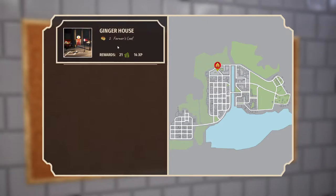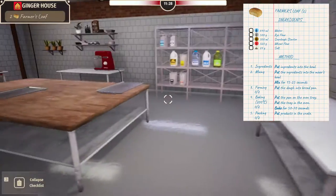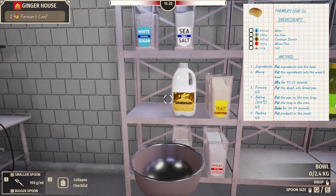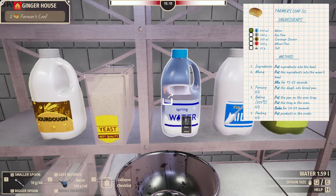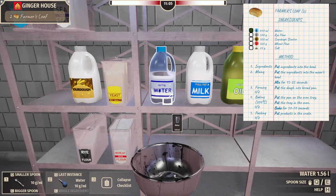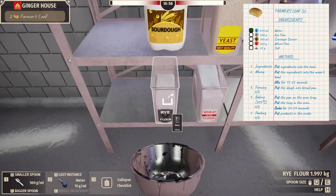Do you want to check orders and start a new day? Ginger House — two farmer's loaf, 21 monetary units and 14 experience. They're way up there. Confirm. Put that up on the thing, get our trusty bowl. We need spring water — natural spring water. 500, then 100, and one, two, three, four — 640, right? Now we need rye flour, 500 grams. Crank that spoon all the way up to 500.